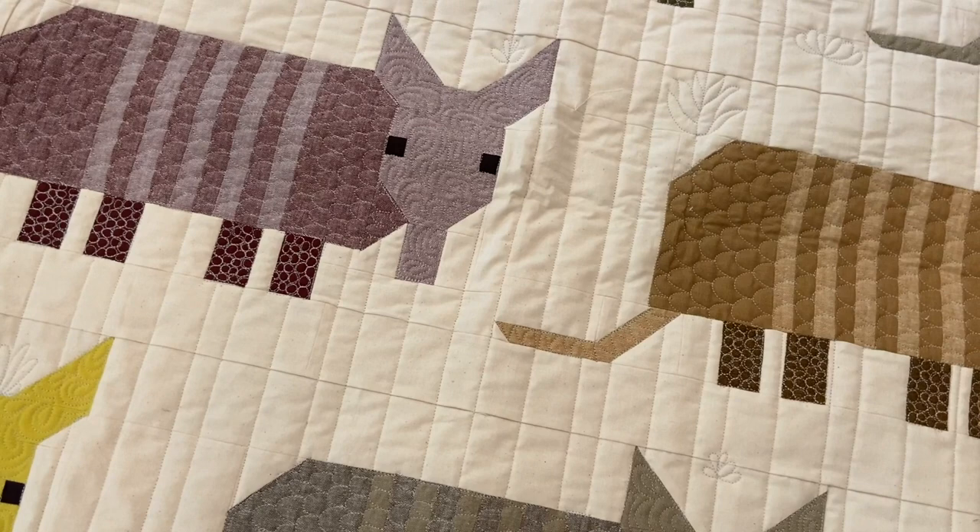The other thing I completed was the armadillo quilt — very excited to have finished that. It was my first Elizabeth Hartman quilt.